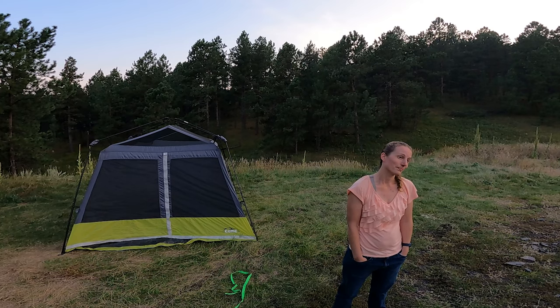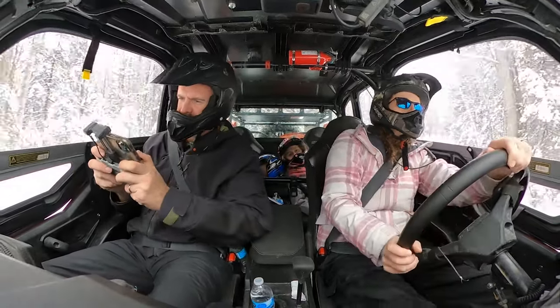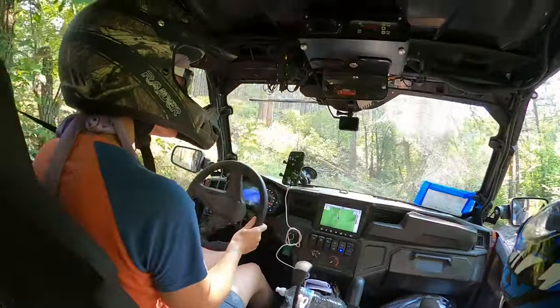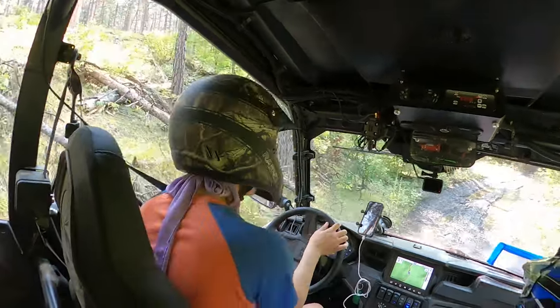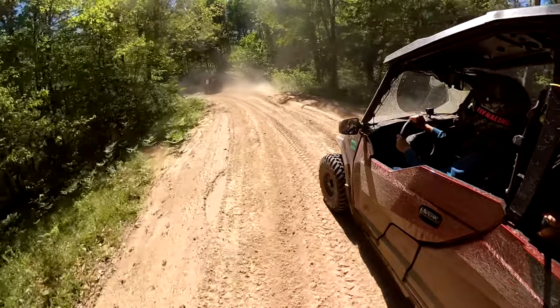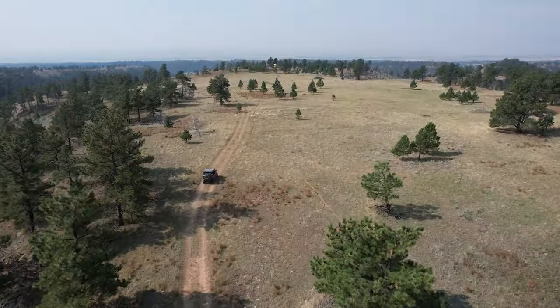That brings us to our fourth tip, which is let your wife drive. This came as a tip that I had to include from my wife, and I get it. Don't worry guys, you have seat belts on your machine, it'll be fine. I'm kidding ladies, please don't unsubscribe — my wife will kill me. This has got to be fun for the whole family. All of the couples we ride with, the ladies love driving too. It's badass — who doesn't like blasting through the mud? And it's kind of nice now and then to sit back, relax, and enjoy the scenery.